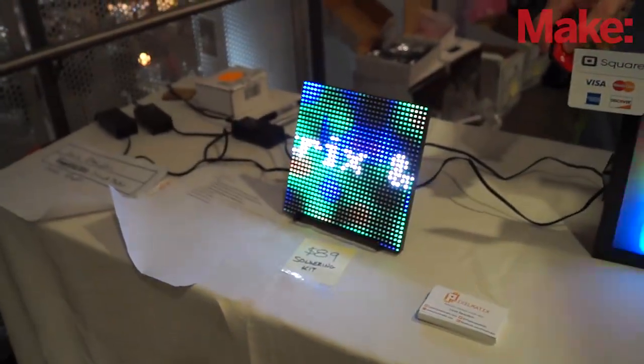Does it do anything out of the box without any programming at all? Yeah, it definitely does. We have a new sketch — my business partner Jason Kuhlin wrote a sketch that allows you to use an infrared remote to control patterns and animations. You don't have to write any code; you just plug and play and get some cool art.